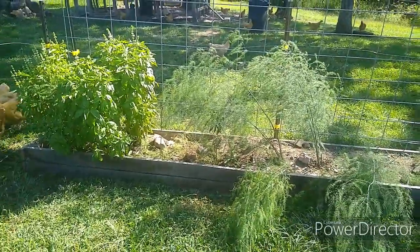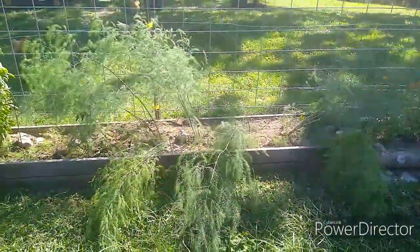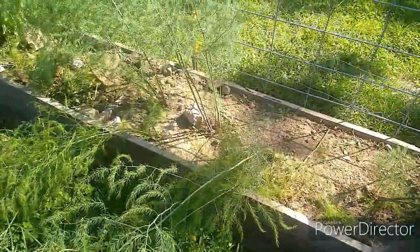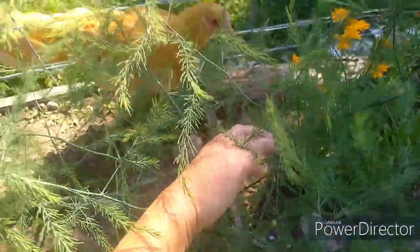This is our asparagus bed that we just put in this year. I've let the asparagus kind of fern out and go to flower. It's starting to get some little seeds because it's already flowered.